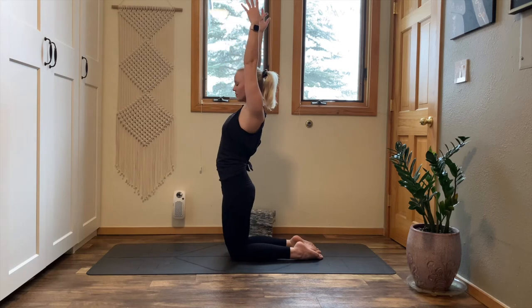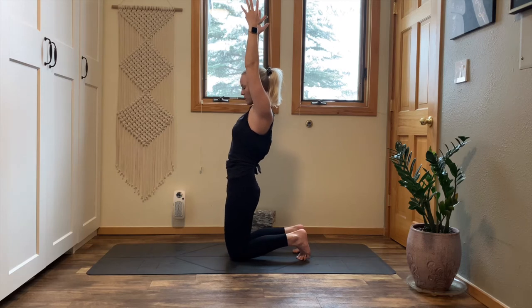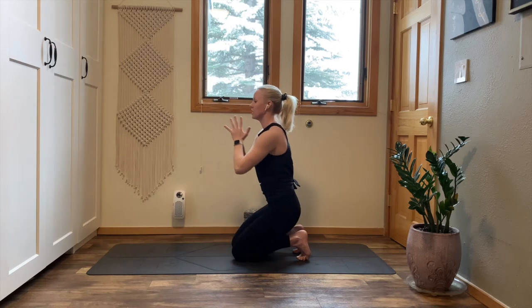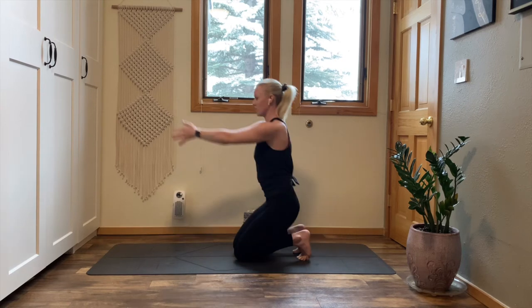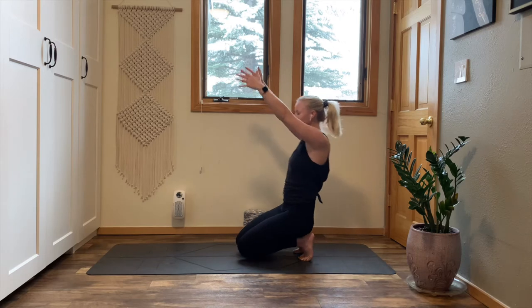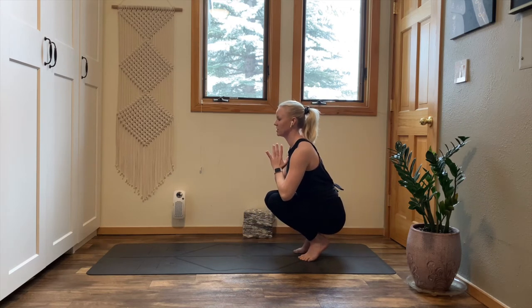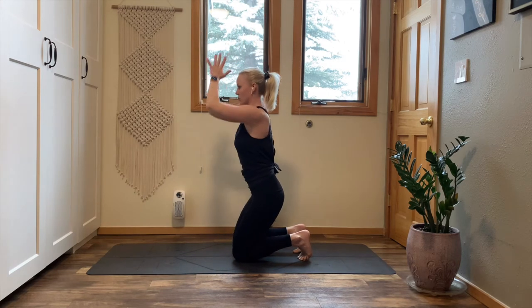Inhale, rise up. Exhale, tuck your toes under. Spread all 10 toes wide. Press your hips forward, re-engage your belly, pull your ribs back in. Inhale, reach your arms up. Exhale, bring your hands to your heart, sit your hips to your heels. Rock the weight into your feet, pick up your knees. Deep breath in, stay for the breath out. Inhale, drop your knees, rise up. Exhale, hands to your heart. Rock your weight back, come to your toes stand. Inhale, rise up. Exhale, hands to your heart, shift the weight back. Slow and steady, feel the engagement of your hip flexors, do the work. Inhale, lift up. Exhale, hands to your heart, rock to toes stand.